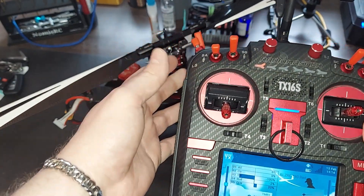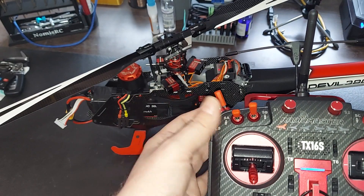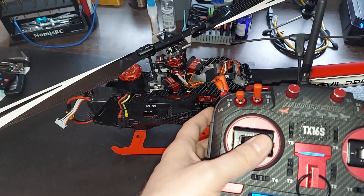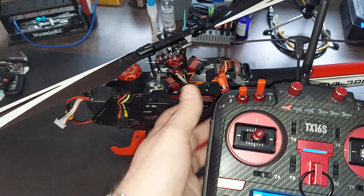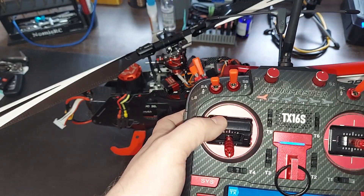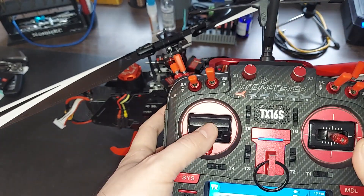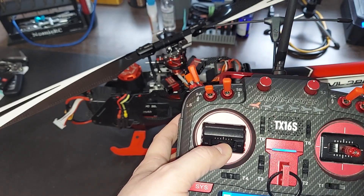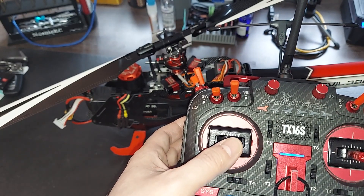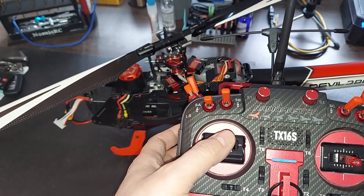We're still the same when it comes to our throttle hold right here — that's still throttle hold. We have idle up one, so idle up is going to make it so that mid stick is zero pitch but you have 70% throttle at all times, with positive and negative pitch. Idle up two is the same but has more pitch. In regular normal mode, stick all the way at the bottom gives you zero throttle and about two or three degrees of negative pitch. As you come up to zero you'll have zero pitch, and as you keep increasing you'll get more throttle and more pitch.